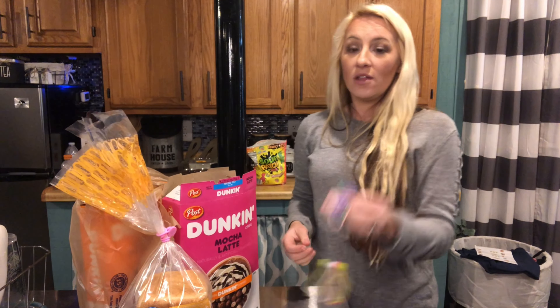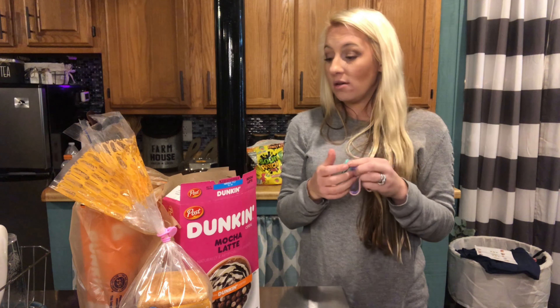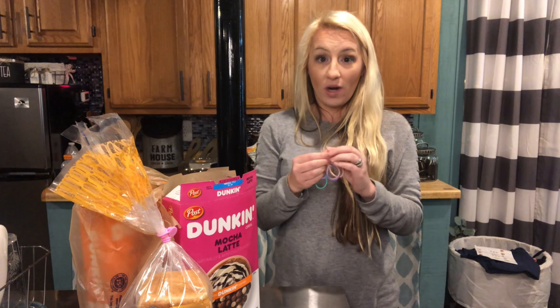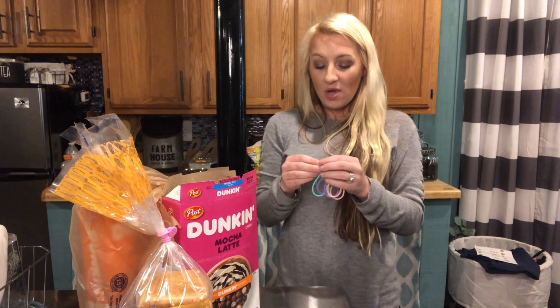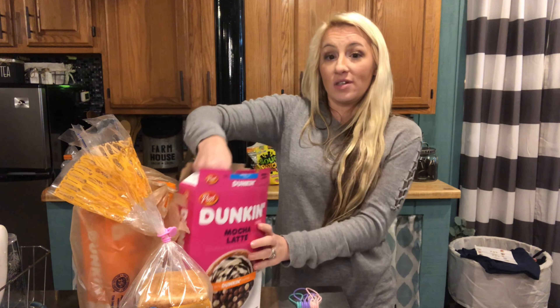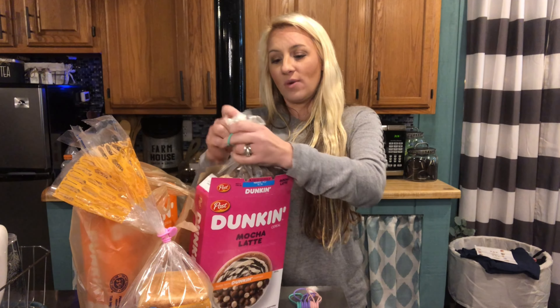These are really great for organization in your kitchen. You could also use them in an office or on any type of bags you want to keep organized and closed. I personally love them in my bags, and I also use them for my cereal.